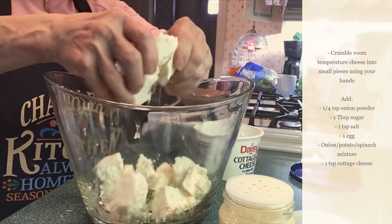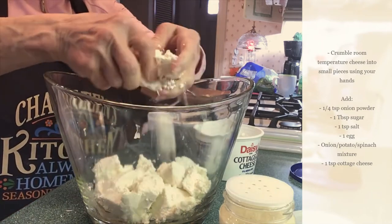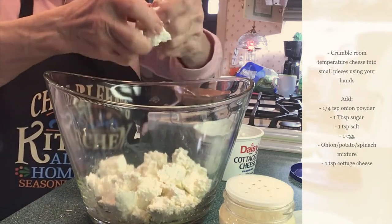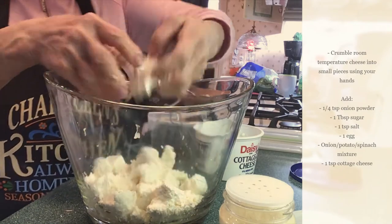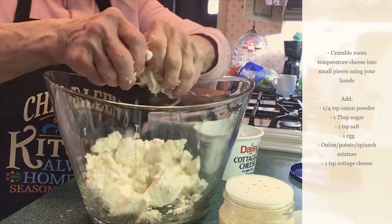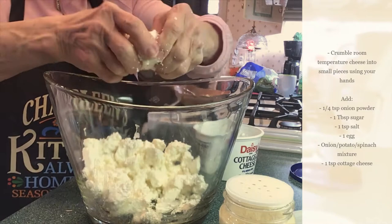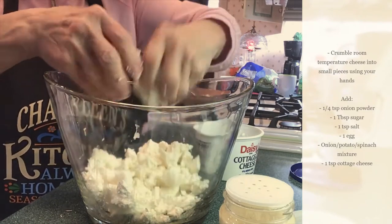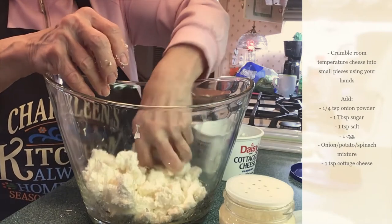The only way with this cheese is you have to break it down — crumple it up. It's got to be completely crumbled. I took this out at room temperature. I try to do what I preach. So we get this all done, we'll make the cheese, and then we're going to start making the pierogi.